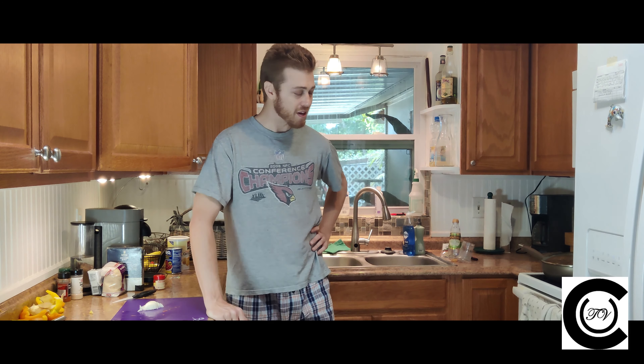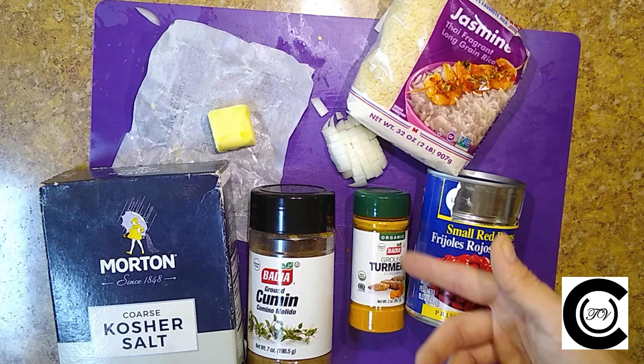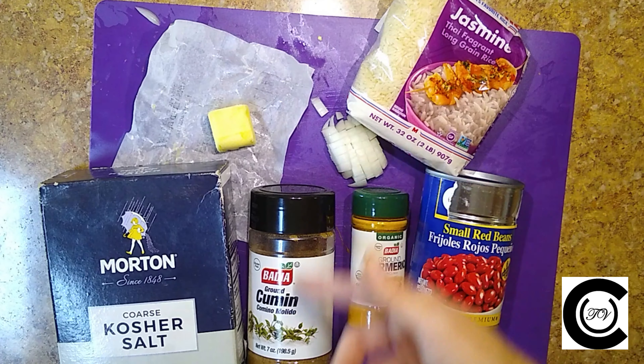It smells so good. It's a shame it took me a month to figure out why she was coming home smelling like that. Well anyway, while that's simmering, we're going to go ahead and get started with our rice and beans.